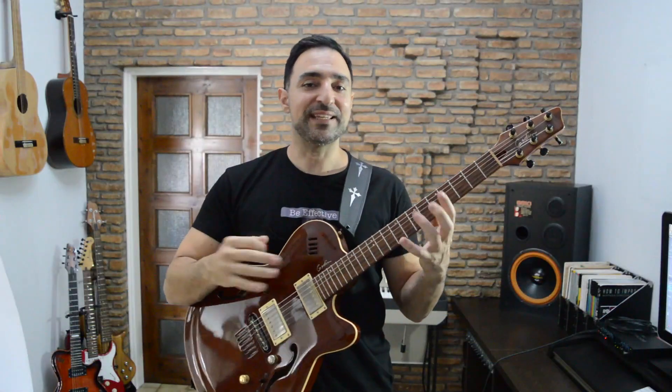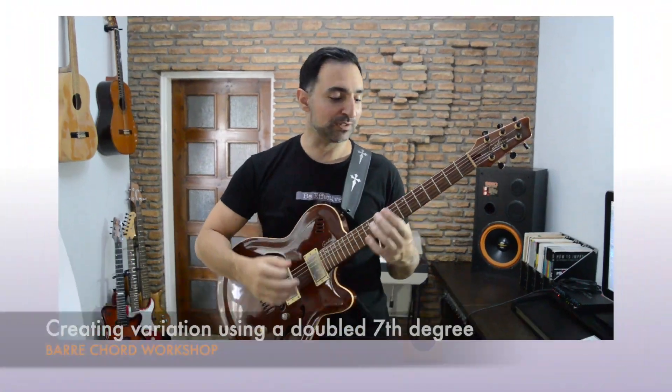The cool thing is that you can use these variations to make your playing interesting when you're staying on the same chord for a long time.